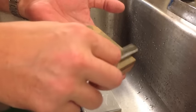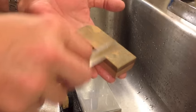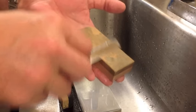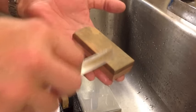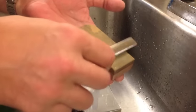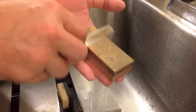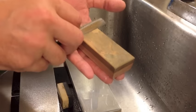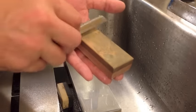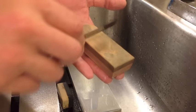There are always variables: what blade, what stone, who's honing, what pressure, how was it honed before, what's on the stone — water, oil, whatever. Some people put oil on coticules. Some coticules absorb oil well, yes, that's true. I just don't want to deal with it.